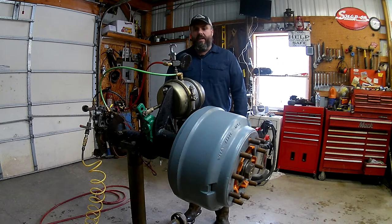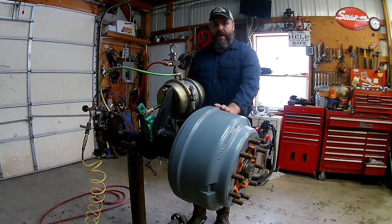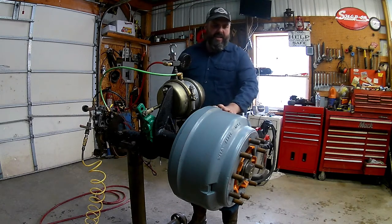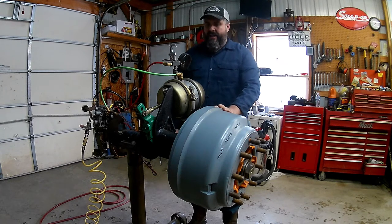Hello everyone, Mr. Love here, coming to you from the home shop. Today we're just going to be talking about a little brake foundation here for this drum brake. We're going to be pulling off the drum brake shoes and pull off the S-cam and everything to show you what's actually going on in here.